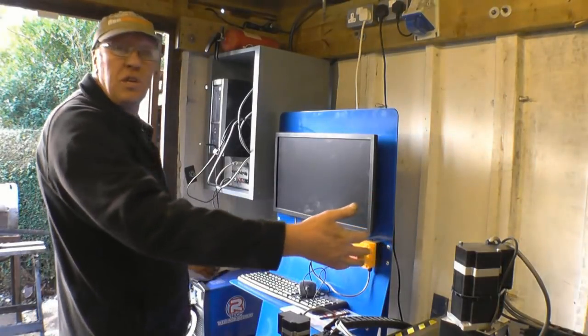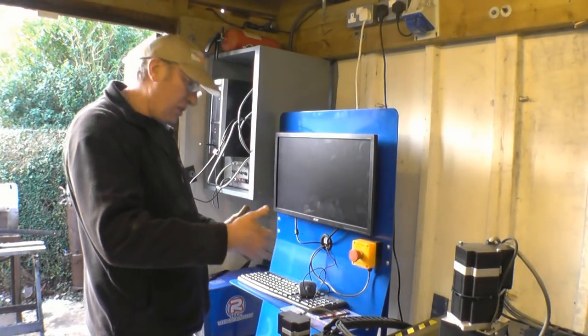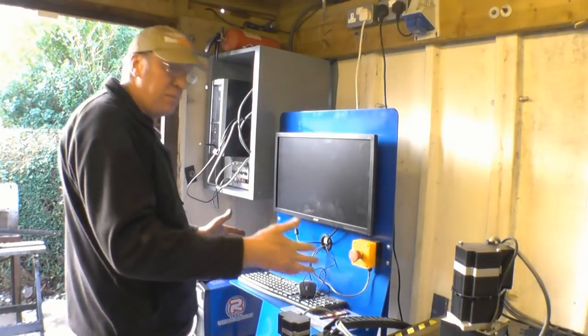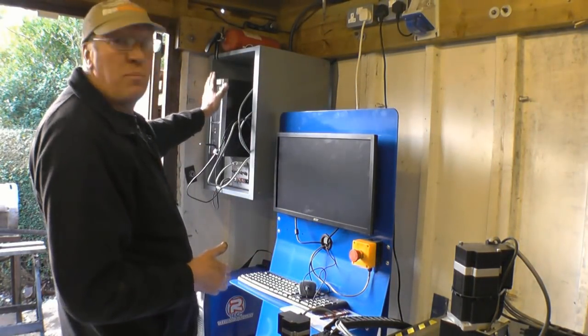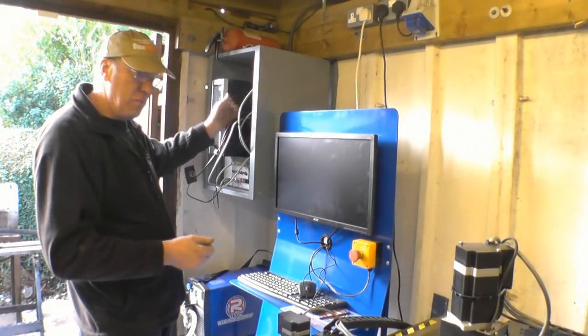What I've done is built a little cupboard to keep mine in, up off the ground. Normally you'd have the console a good distance away from the table because the plasma torch has a long cable. But I'm limited for space, so I've decided to put the computers up there and I'll probably put a screen across there just to keep any dust away from them.